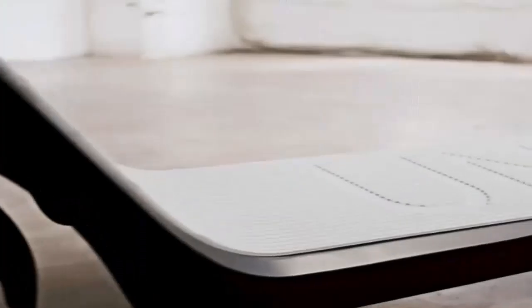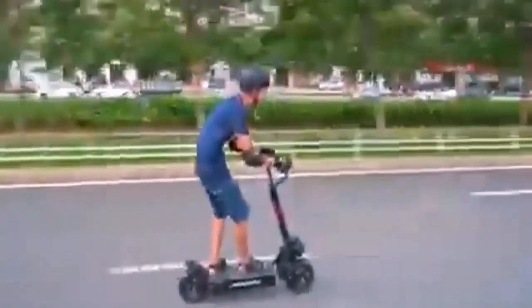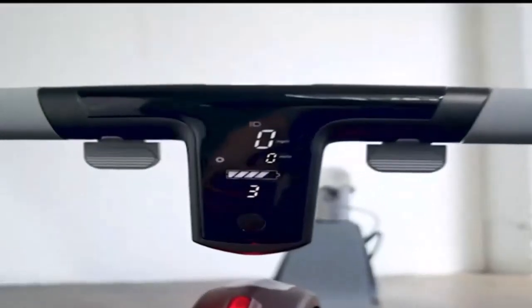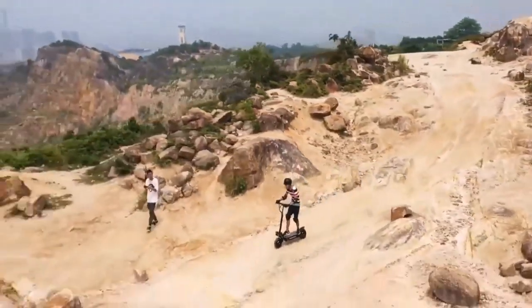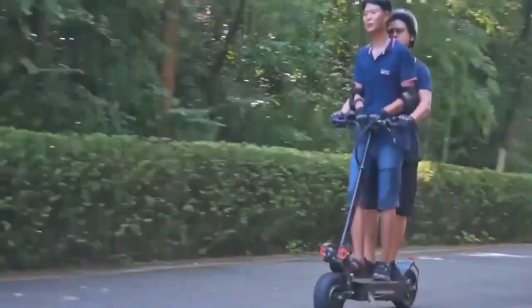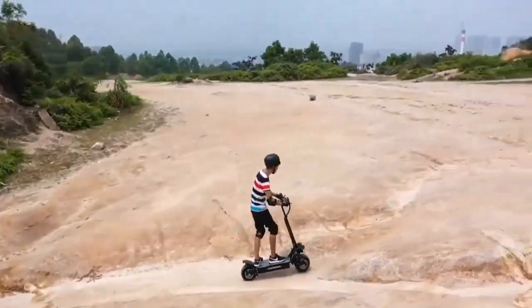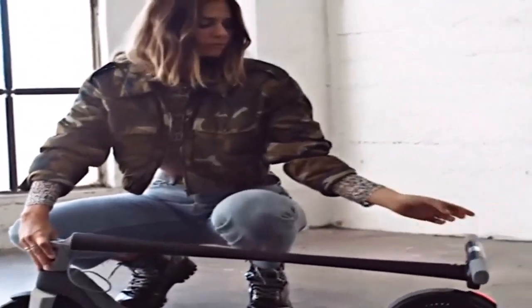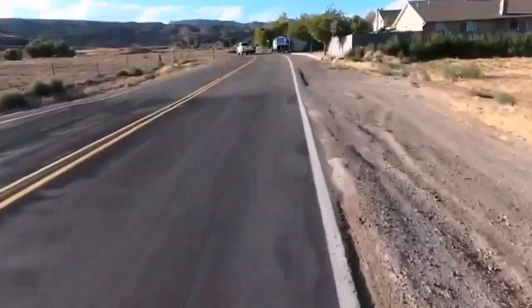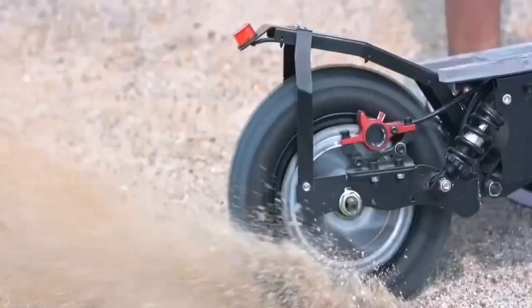This electric scooter features incredible wheels optimized for both road and off-road use, with ultra-large off-road tires. It holds dual 2,800-watt motors producing an outstanding total nominal power of up to 5,600 watts. It's equipped with a high-quality 50-volt, 7,700 amp-hour battery with premium Samsung lithium-ion cells. This scooter has a range of up to 44 miles, although it weighs a whopping 93 pounds, making it difficult to carry.